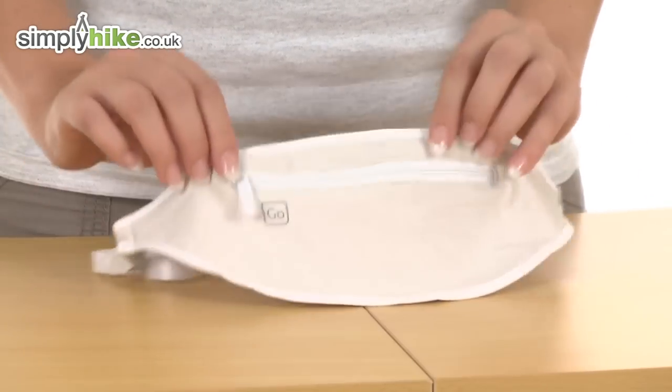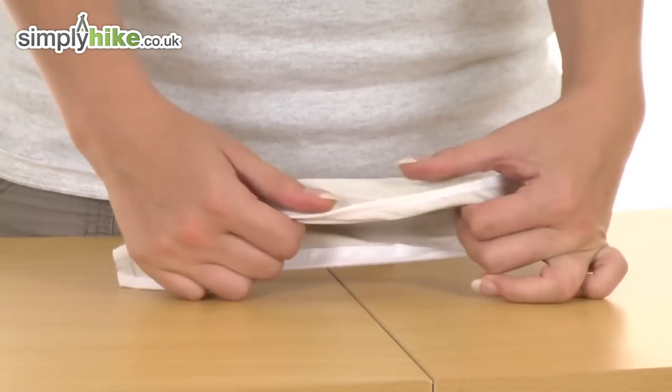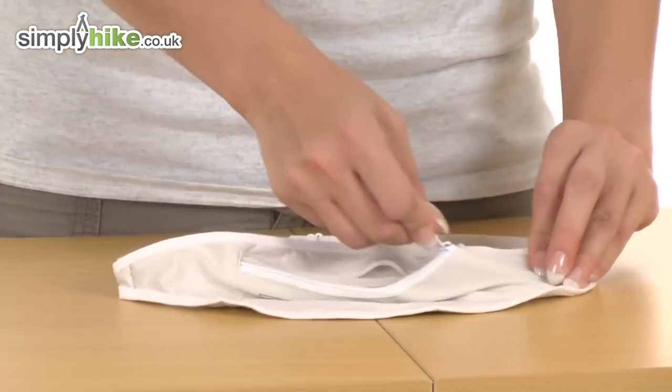Noticeably on the front we have a little pocket here which is protected by a zip. Really nice size — you can put your loose change in there, your credit cards, travelling papers, anything you want to keep nice and safe. Let's do that back up.